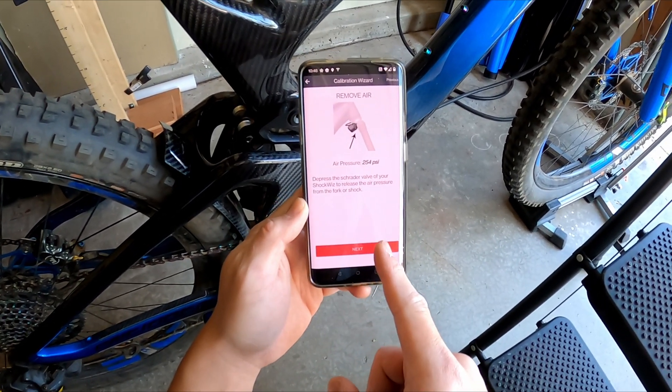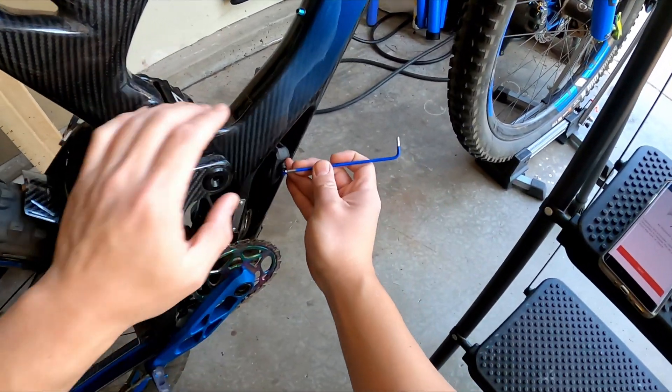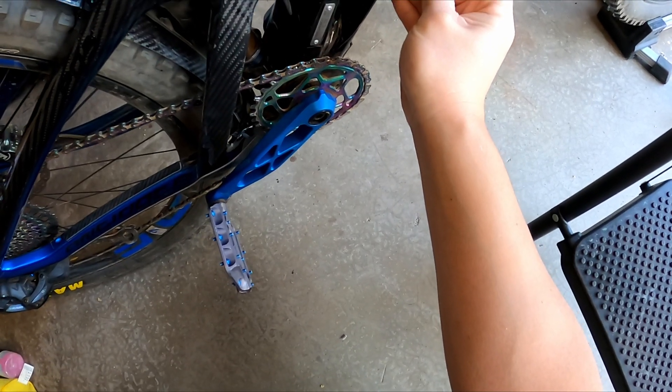The first step is to depress the Schrader valve to release all the pressure. Let's do that, and then the shock will go down.